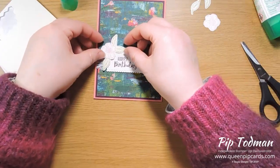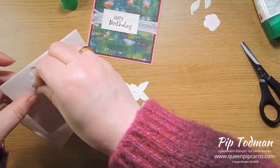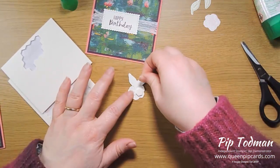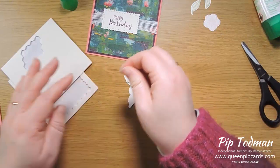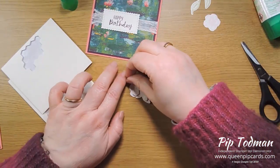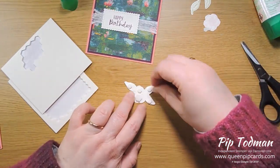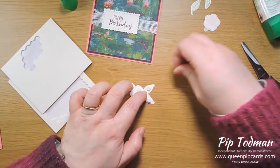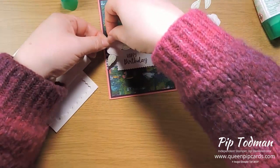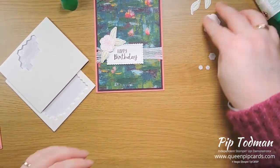Now you've got your positioned flower, you can do the dimensionals — a fat one on the flower and some little ones on the leaves. When you take them off the backing and apply them, it becomes one big motif rather than three individual pieces you're trying to position separately. Place that there, and then do the same with the bud on the other side — job done.